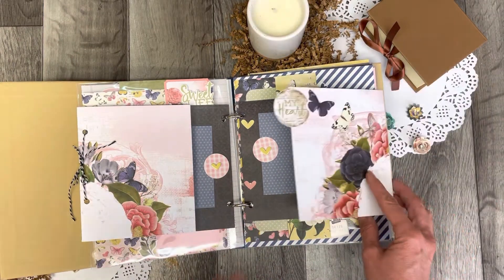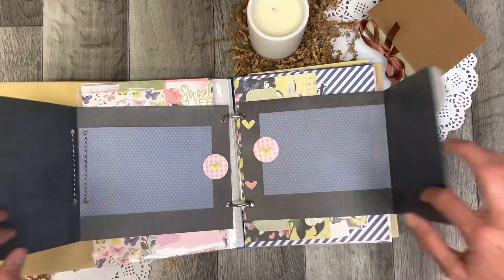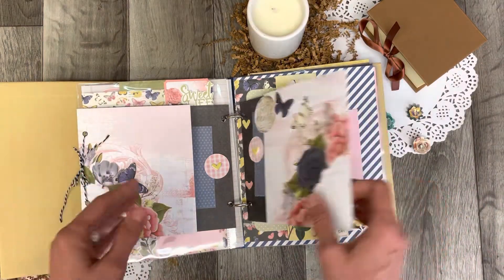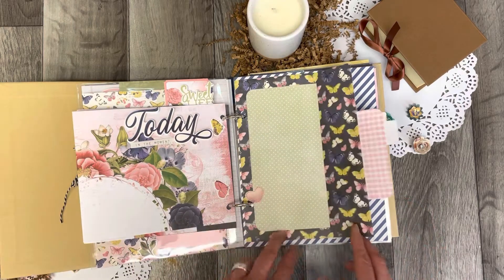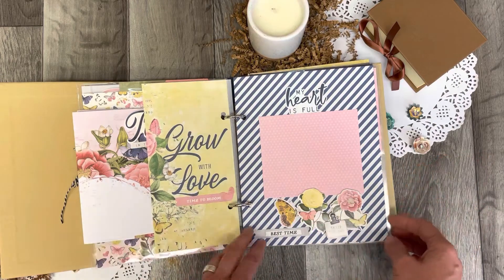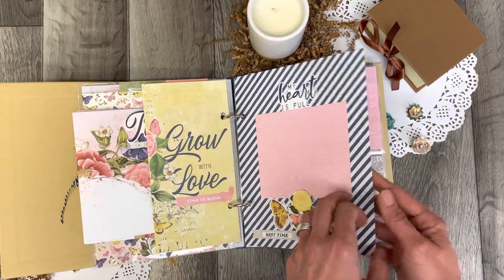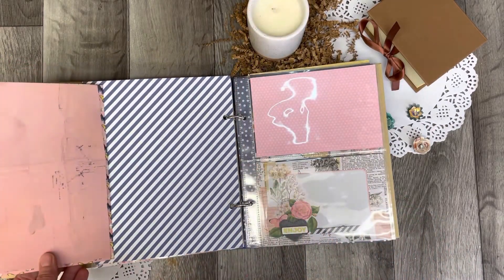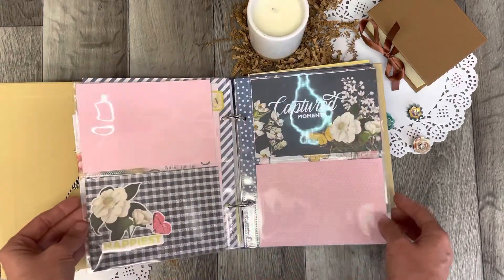I believe this album was created with the Simple Stories Vintage Indigo Garden Collection. It's not a collection I typically would gravitate toward — anything with 'vintage' usually isn't something I would normally pick out. But I actually do really love the way this album has come together.